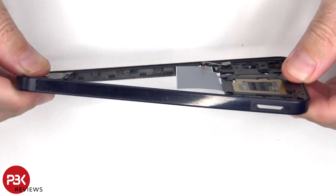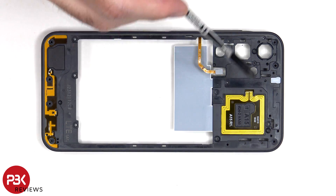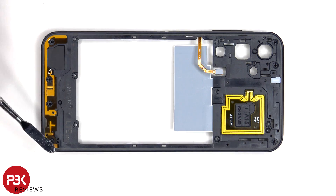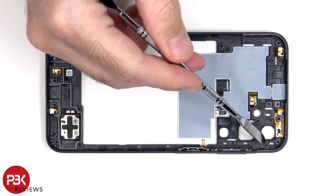The back housing is also made of plastic. There's an NFC antenna located here, as well as an antenna flex cable on the bottom. Looking at the other side, we can see some graphite film which helps to transfer heat. There are also additional flex cables on the top.